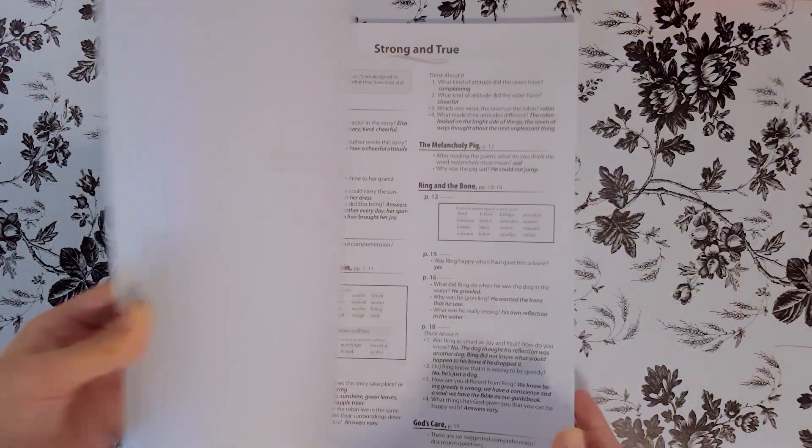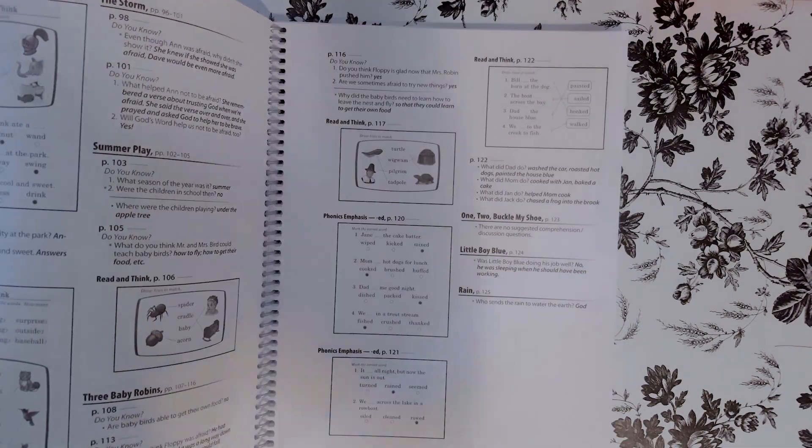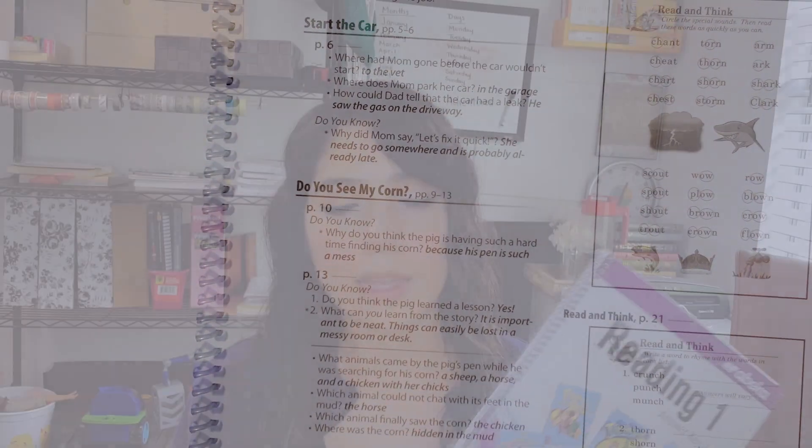And then you have the answer key for all of the readers. Like I said, some of the readers after a section have questions, fill in the blanks, things you have to answer — so this is the answer key for anything that may be located in the readers. And that is it for Abeka. Basically with Abeka, the only thing I did was language arts — writing, reading, phonics — and everything else is through a different program. We may end up sticking with this; it just depends on how the school year goes. This is just something new for me, so I think it will be good, but we'll see.